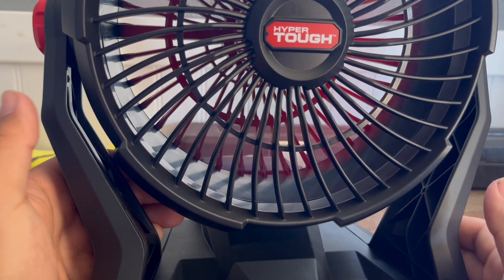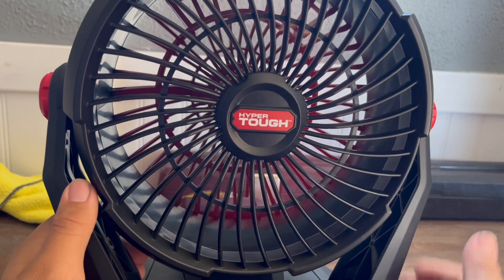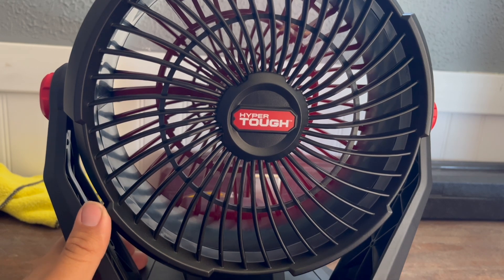I highly recommend it. Thanks for watching, have a good day. And it's perfect for the summer heat as well — it's kind of hot where I am right now, so this is perfect.